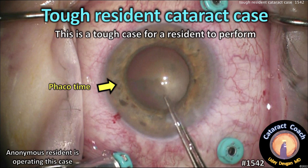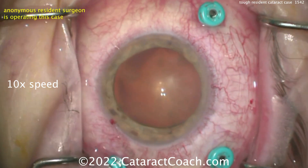CataractCoach.com. A really tough resident case. This is a good learning case. You will enjoy watching it a lot. Let's check it out.